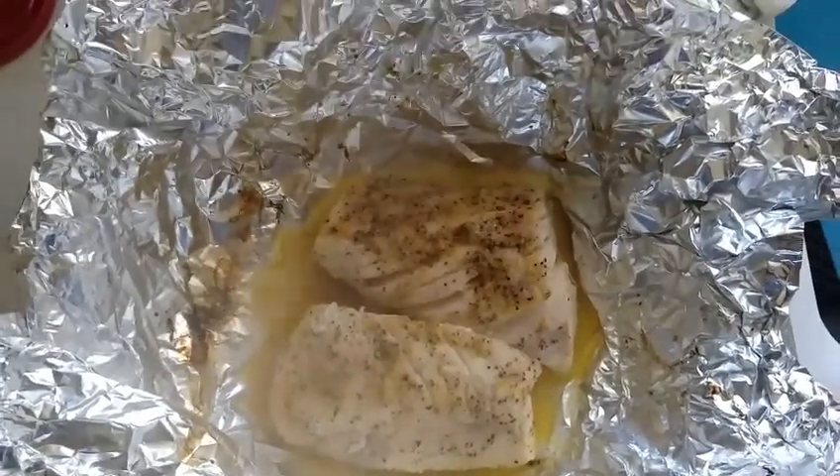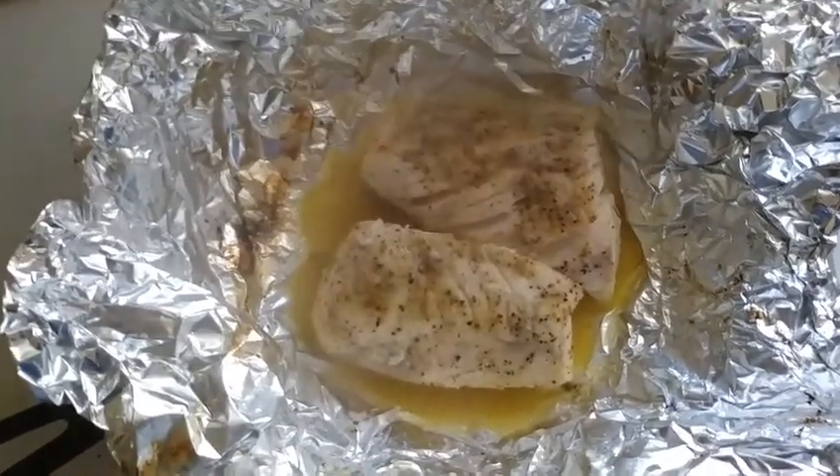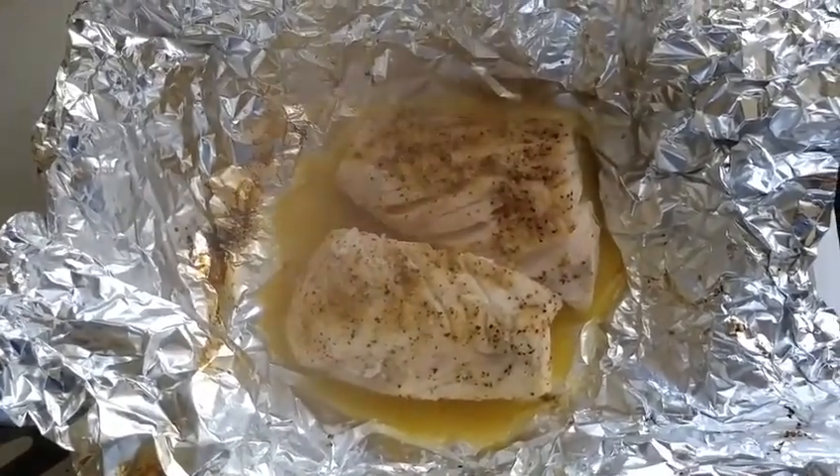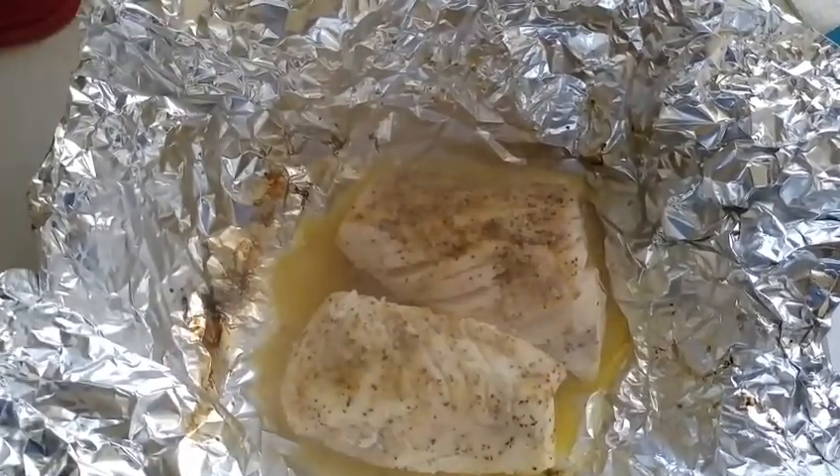It came out real good. These are about an inch to an inch and a half thick — a real quick meal to do on the grill. I normally do it in a saucepan or sauté pan, but it came out good on the grill too. Have a good one!